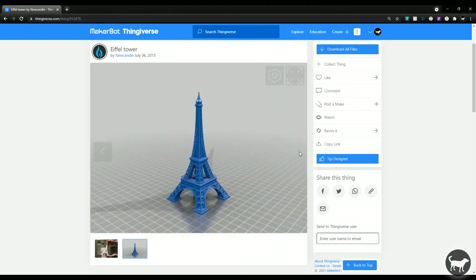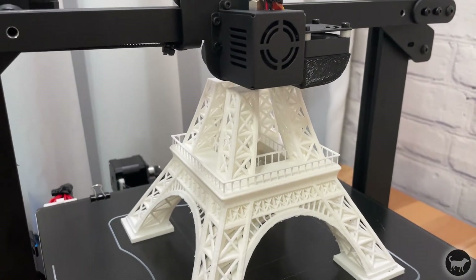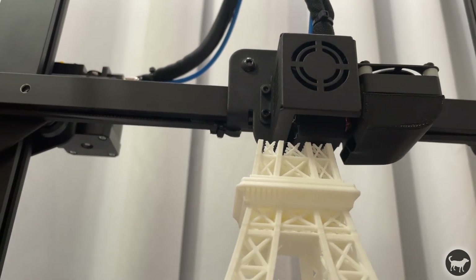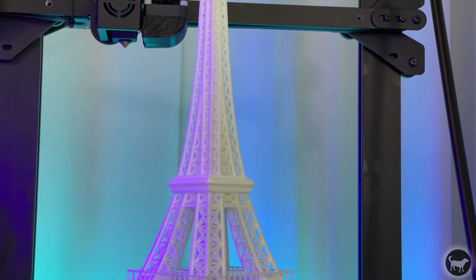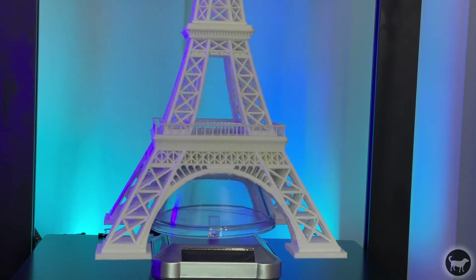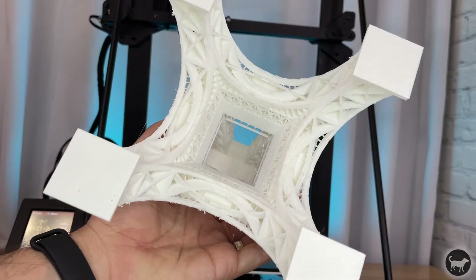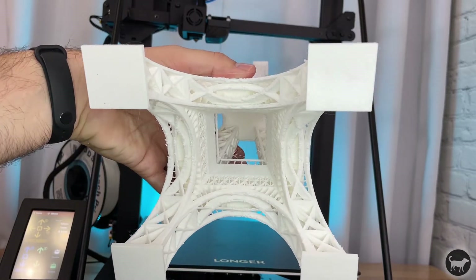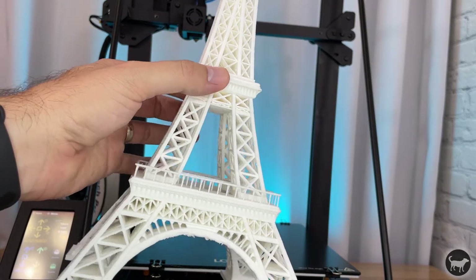I really wanted to push the bounds of this machine and give it a real torture test. This Eiffel Tower model is notoriously difficult to print, with all of its tiny railings, overhangs, and movements — I've seen many people have issues printing it. I scaled the model up over 300% and started printing. 40 hours and 12 minutes later I had this amazing Eiffel Tower — to date the longest and largest single 3D print I've ever made. The LK5 Pro did a really nice job capturing the details. There's a small amount of drooping in certain areas and a little stringing, but that's to be expected with a non-supported model with this many tiny pillars and overhangs. I was very impressed with how it came out.